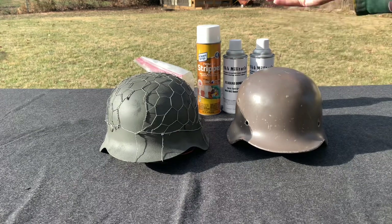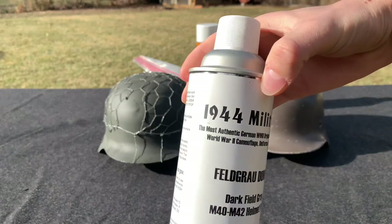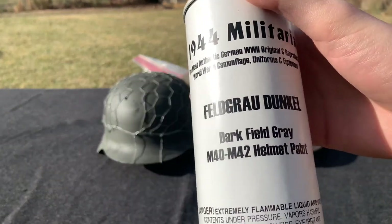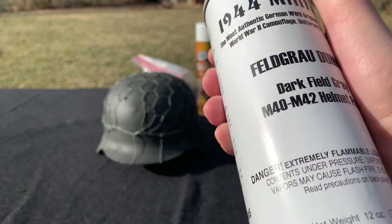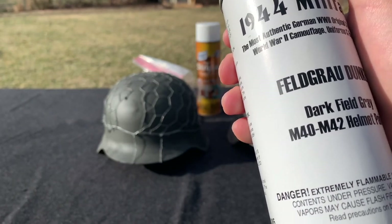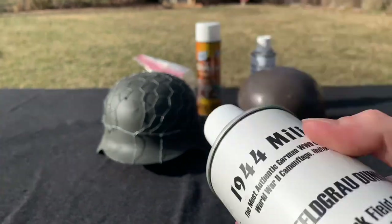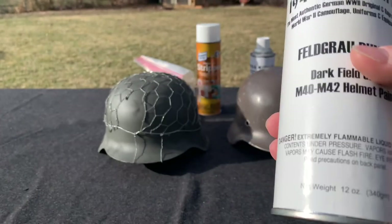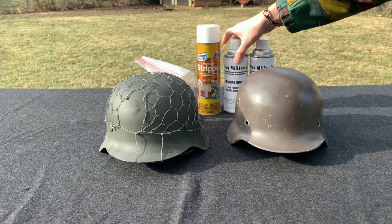For applying the paint, you're going to use this — from 1944 Militaria — it is the 'Feldgrau Dunkel,' or dark field gray. This is common for helmets from about 1940–1941 on to about the end of the war, so you can even have an M35 if it's a late war issue. As you can see on the at-the-front paint, it is a very good, very accurate paint — highly recommended.